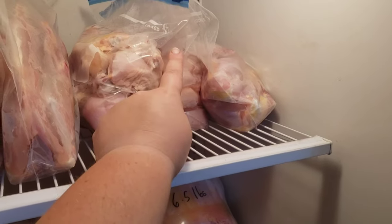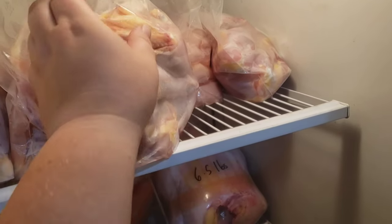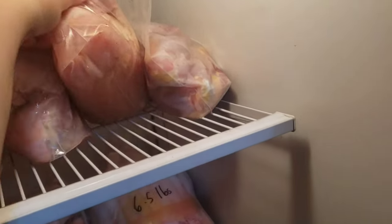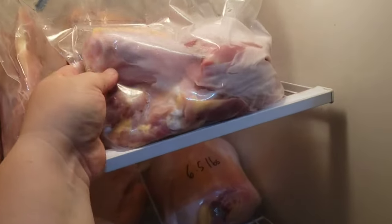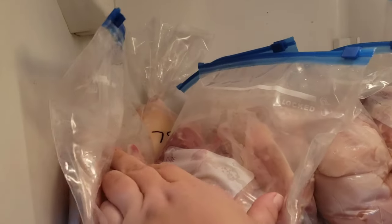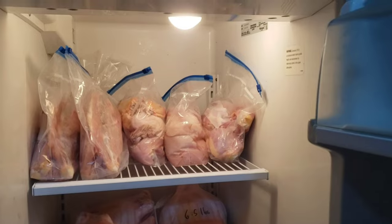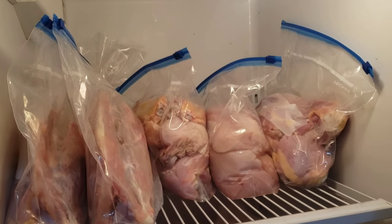I did thighs — actually these are drums. Legs and wings — wings are up here. This is all breast meat with tenderloin meat at the bottom. And then these are the thighs, just the thighs. I'm still going to part out this bird back here and put it in food saver bags. I just put them in these for now because I don't have any food saver bags and I need to get some.